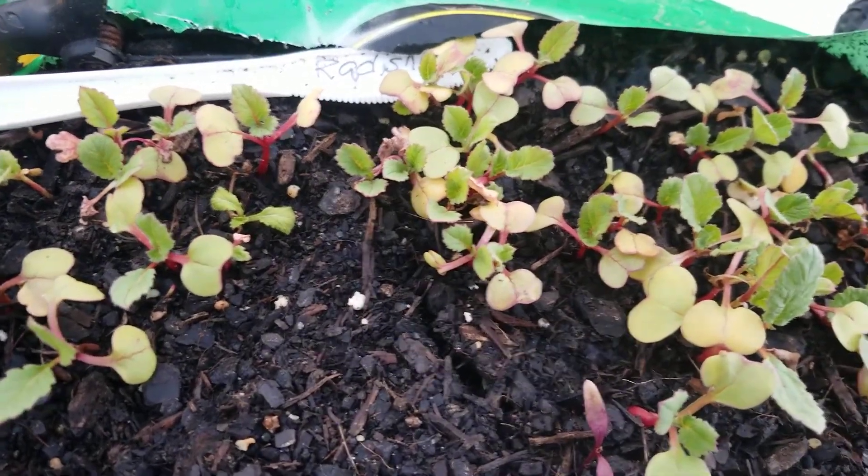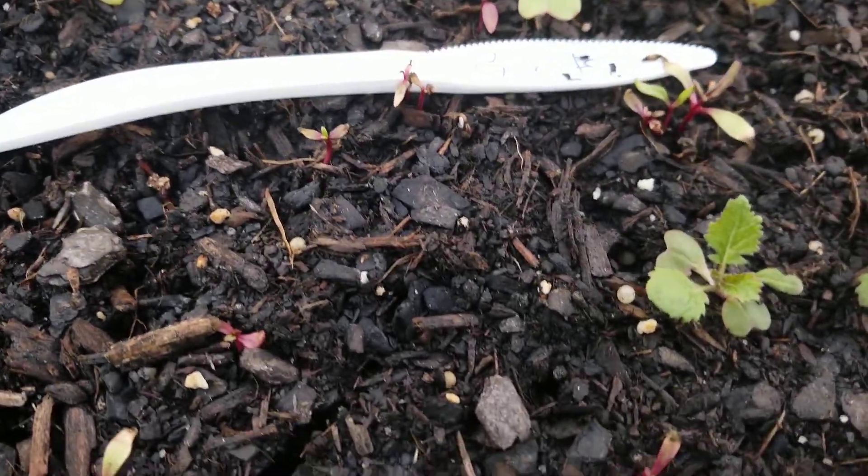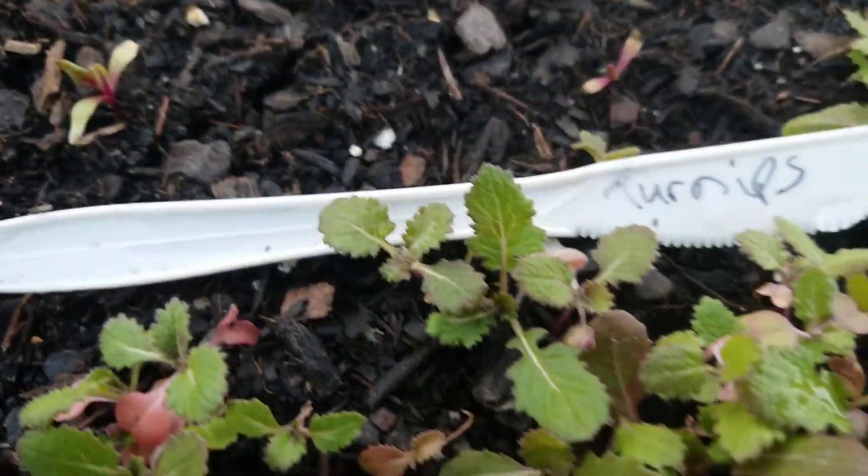These are the radishes. Beets. Look at the turtles.